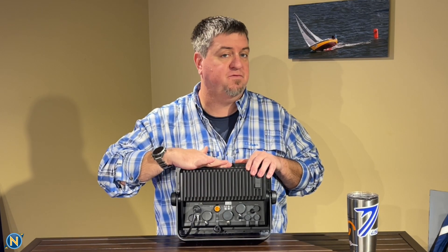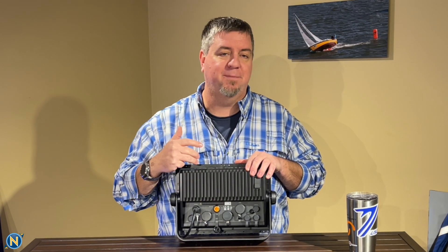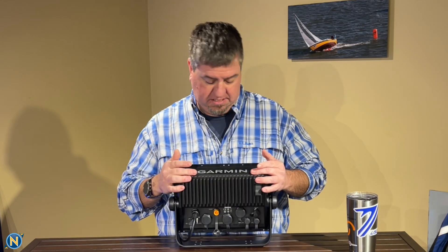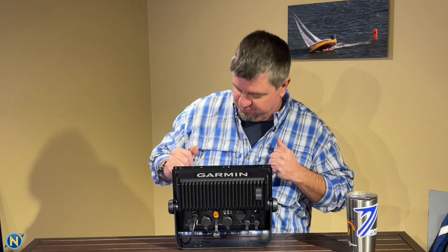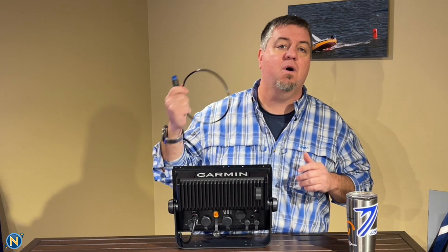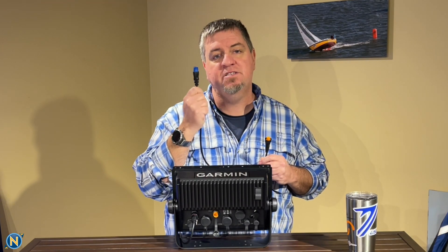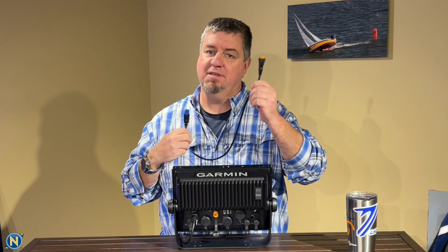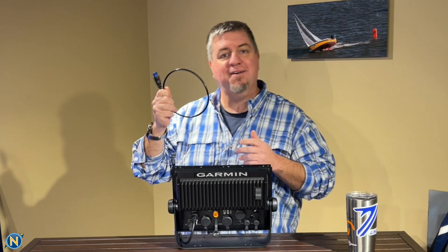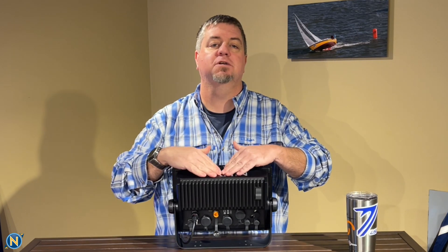Right above the network ports is the orange 12-pin transducer connector, because this is an XSV unit. With 12 pins, you get ClearVü, SideVü, and DownVü capabilities. Garmin was thinking ahead on the 1243 unit — it includes an adapter cable so that if you're upgrading and you have an older blue 8-pin transducer, you plug the orange adapter in and the blue end goes right into your existing transducer. You're up and running immediately. This unit also has 1 kW CHIRP transducer capabilities built in on the 12-inch.